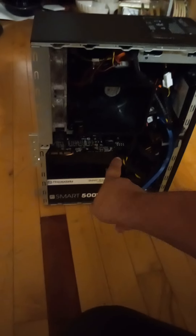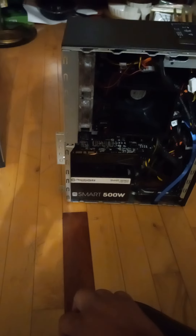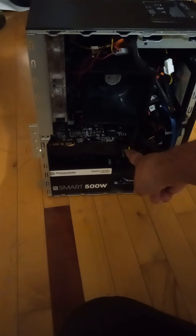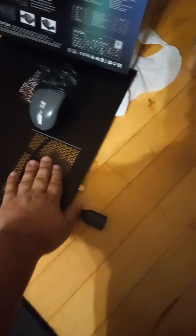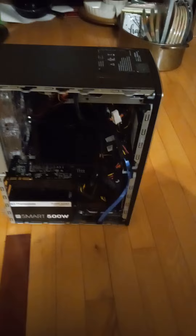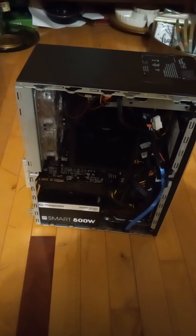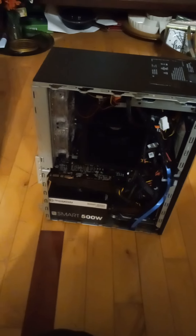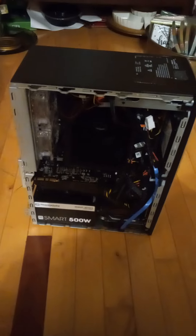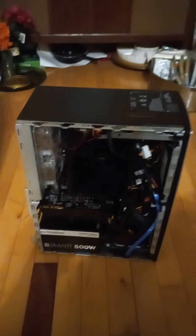We're just waiting on the adapter so this cable isn't sticking out this way and the case can close. I don't want the cables getting cut — it's pretty much smushed between everything. It's an extra like $10 shipped, so hopefully it comes in quick. That video should be out hopefully next week or the week after. I'll see you guys in my next video — peace.